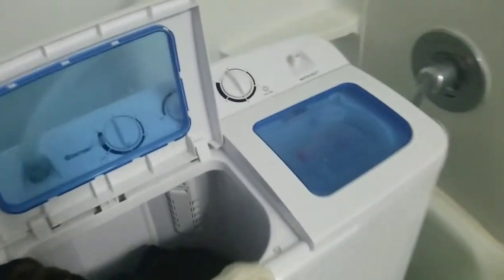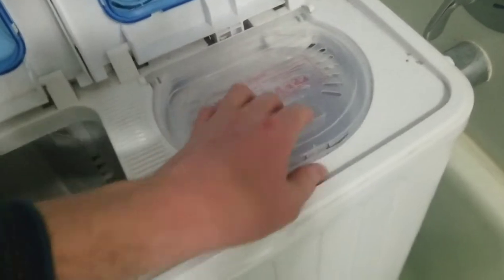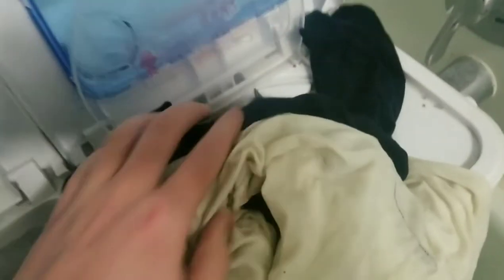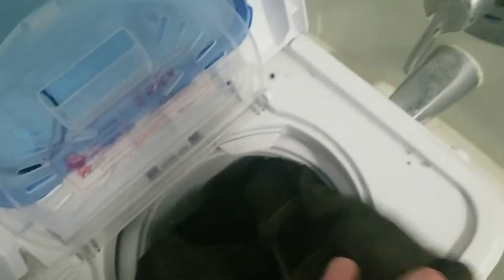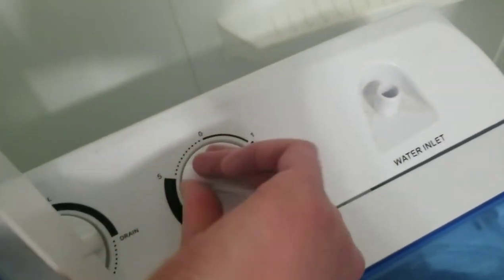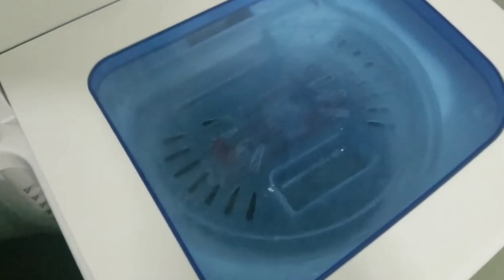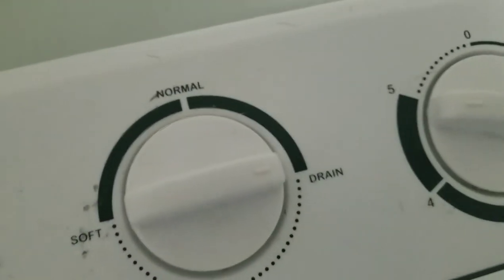Next thing we do is we transfer all the clothes right here into the spinner. So you just stuff your clothes in here, just like that. This spinner goes for five minutes. It starts spinning, and this also makes the water drain out too. So make sure that you keep it on drain right there.